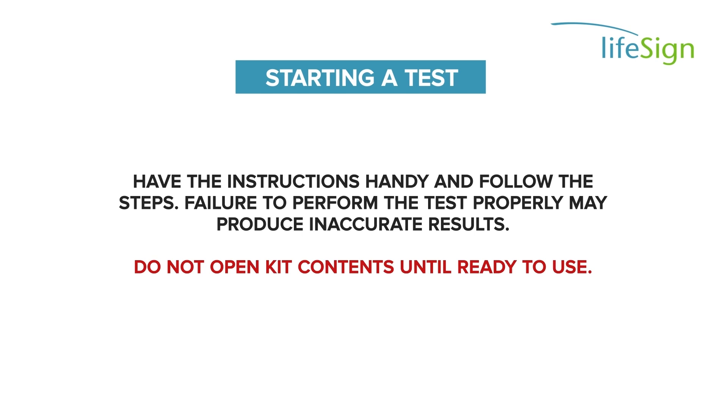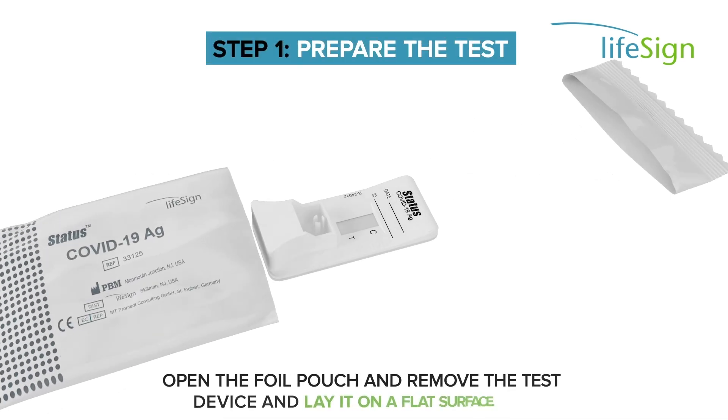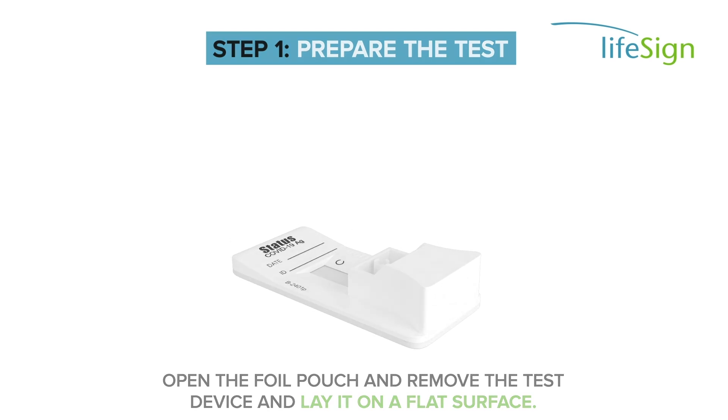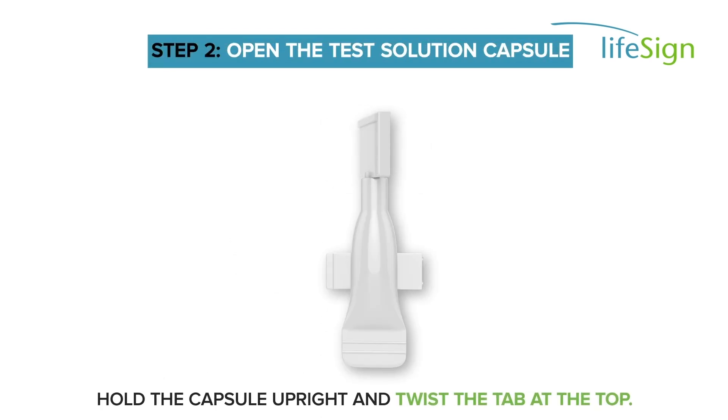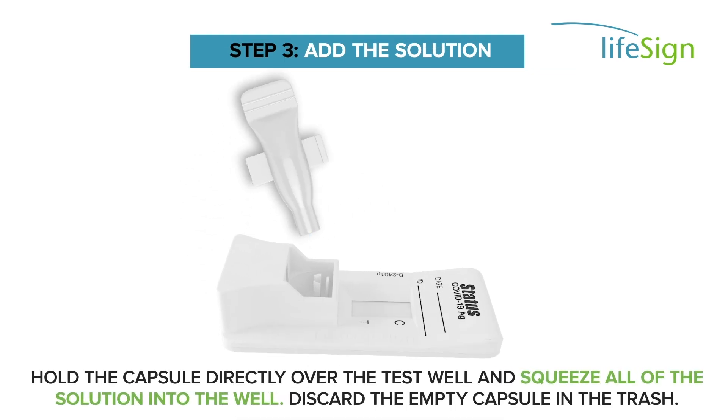Do not open kit contents until ready to use. Open the foil pouch and remove the test device and lay it on a flat surface. Hold the capsule upright and twist the tab at the top. Hold the capsule directly over the test well and squeeze all of the solution into the well. Discard the empty capsule in the trash.